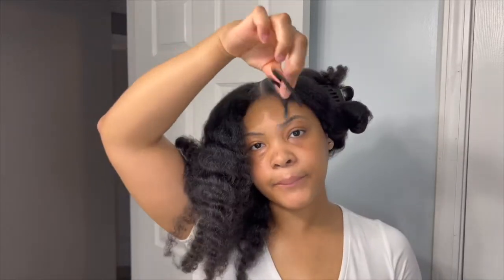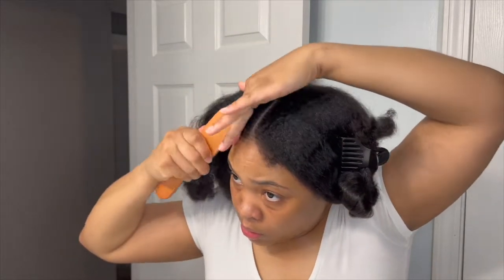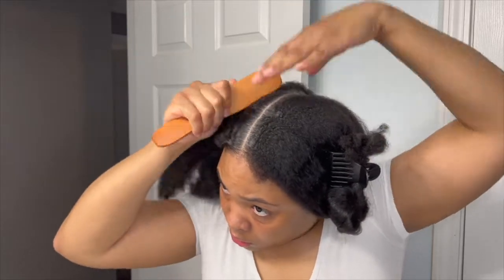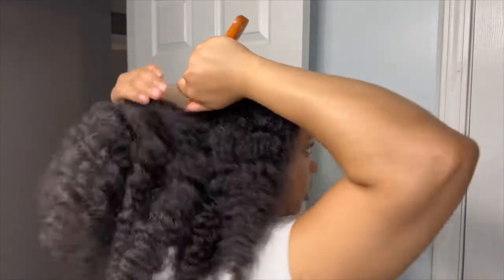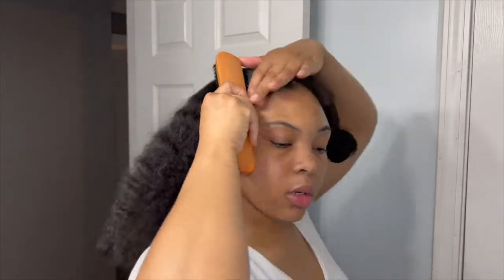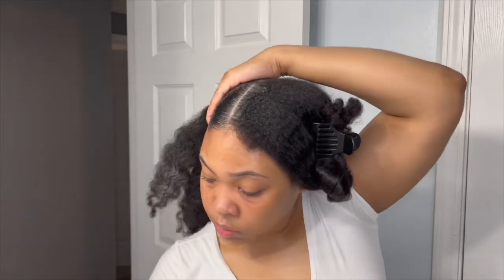Now you're just going to want to make sure that you have two thick rubber bands on hand — something that's not going to cause any breakage, but thick enough for the thickness of your hair so you can get your ponytails as tight as possible without causing any tension or pain on your scalp. I'm going to brush with a soft bristle brush to get it as smooth as possible, and I'm going to position my ponytails pretty low — but you don't have to; do whatever works for you.